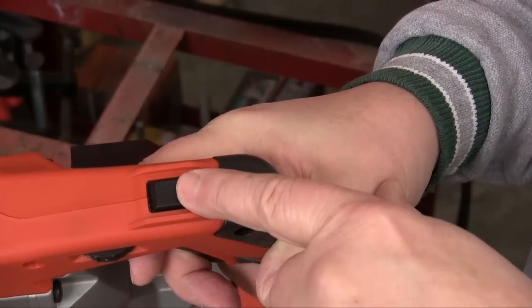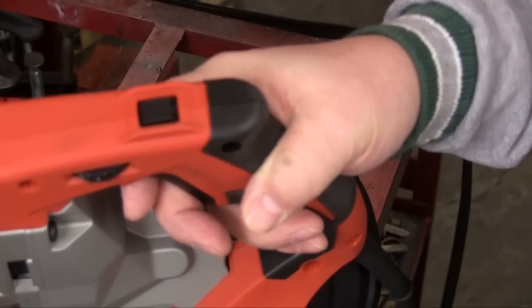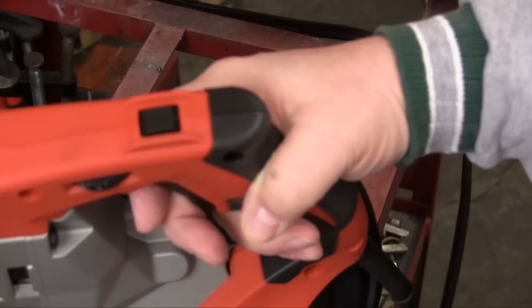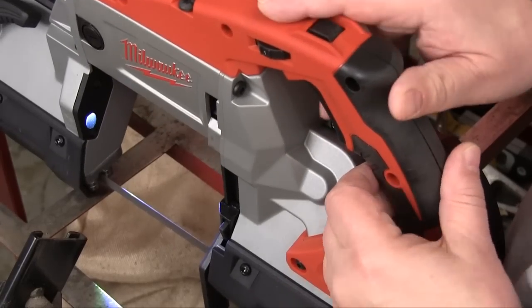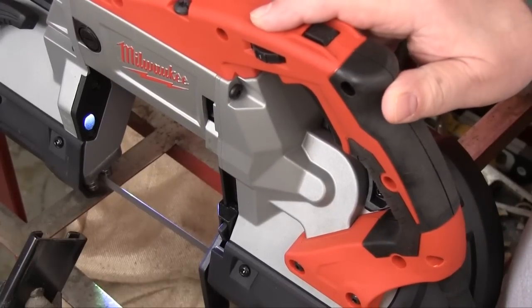On top of the handle is a rubber-covered button that looks like it might be a switch for locking the trigger in the on position, which would be a pretty bad idea with a tool like this. What this button actually does is turn on the LED work light that illuminates the blade area, making you more accurate and safer.